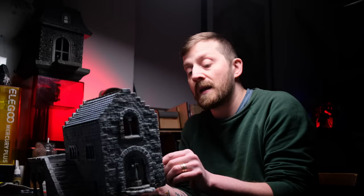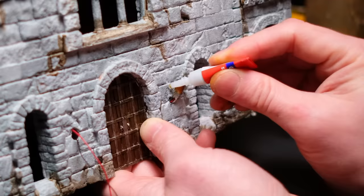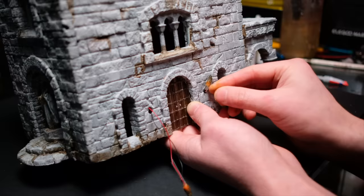I've repeated that process on all eight LEDs and now all that's left to do is put them back in, bend the legs, and glue them into place with a dab of super glue before I go and paint my sconces and finish off the project.